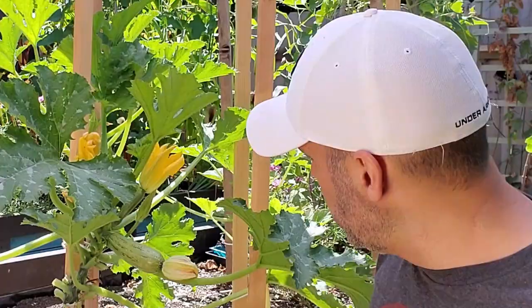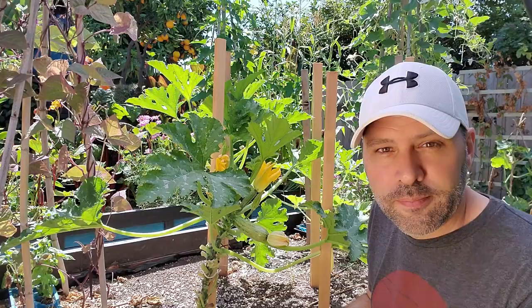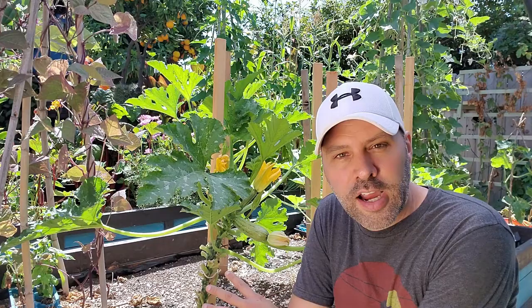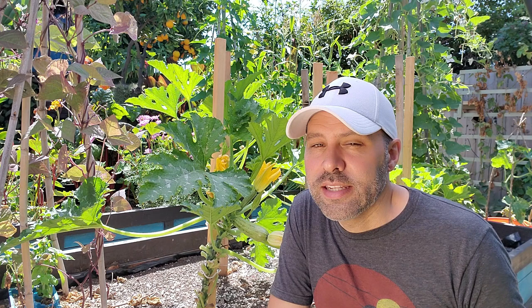I keep them limbed up and as you can see there's not a lot of places for moisture to hide — there's plenty of airflow. You also want to maintain as dry an environment as possible throughout the leaves. Cut off any diseased leaves as soon as possible — on beans, squash, tomatoes, it doesn't matter. Get those leaves gone, and don't compost them and don't let them lay on the ground.